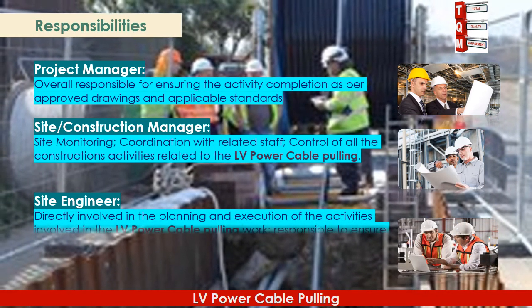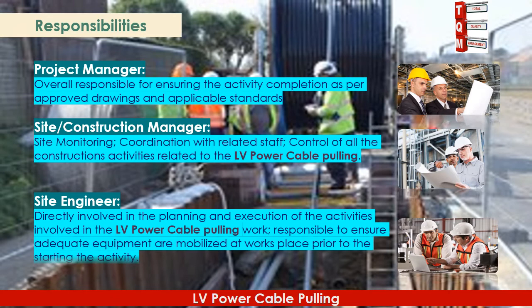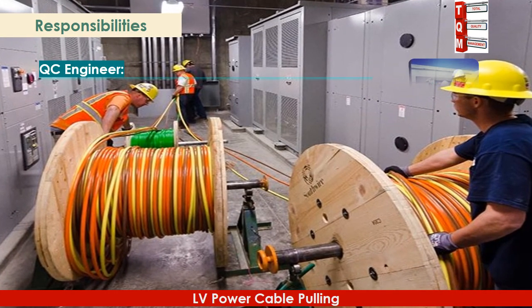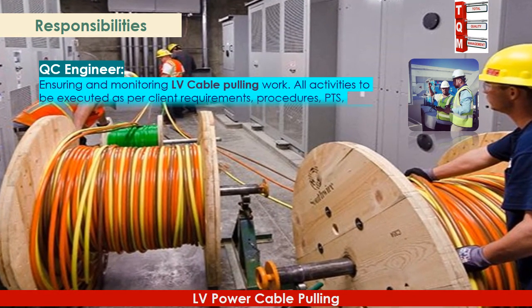The Site Engineer will be directly involved in the planning and execution of activities involved in the LV Power Cable Pulling work, and responsible to ensure adequate equipment are mobilized at the work place prior to starting the activity. The QC Engineer will ensure and monitor LV cable spooling work, ensuring all activities are executed as per client requirements.